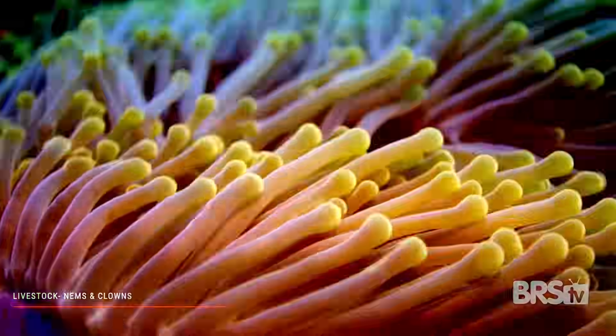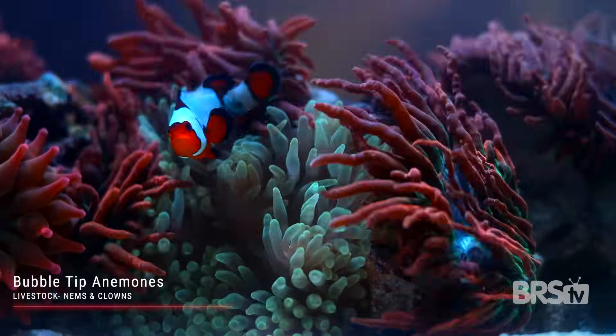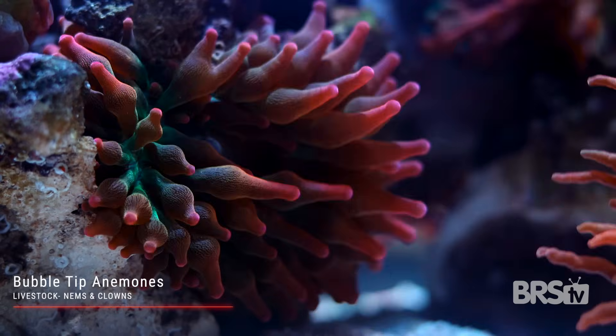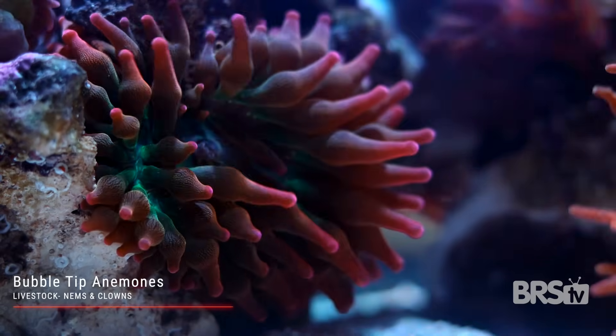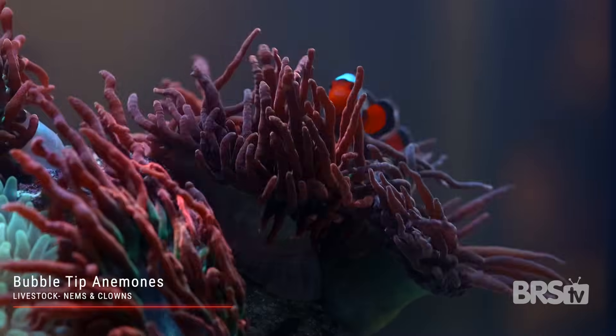Anemones and clownfish. With more than 1,000 species, anemones are found all throughout our salty seas and oceans. For our purposes we're going to focus on the most common species found in our hobby: bubble tip anemones. Bubble tip anemones, or BTAs for short, are usually found in either greens or reds. They derive their name from the unique bubbles they often form near their tips, although there are some specimens that never seem to develop those bubbles.